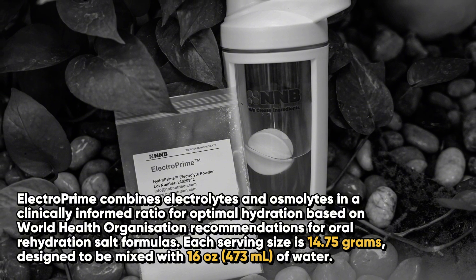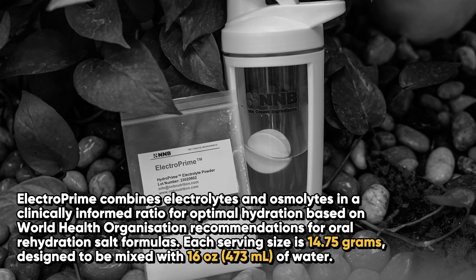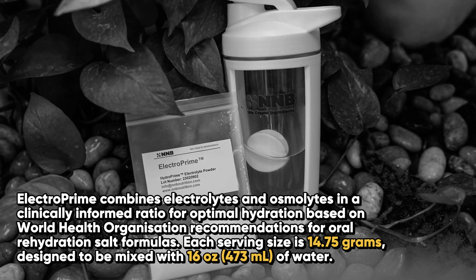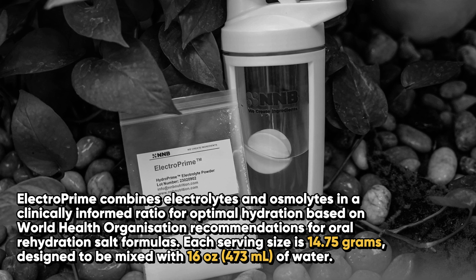ElectroPrime combines electrolytes and osmolites in a clinically informed ratio for optimal hydration, based on World Health Organization recommendations for oral rehydration salt formulas.